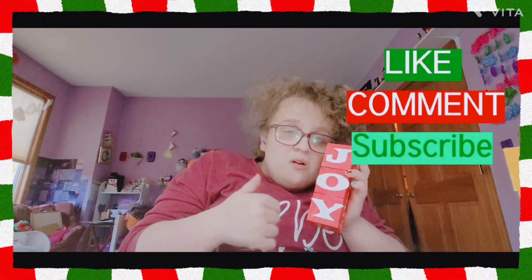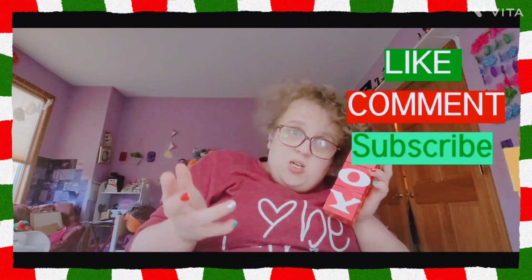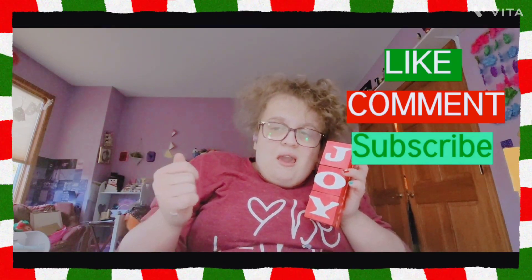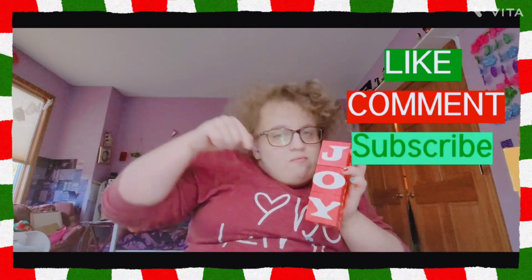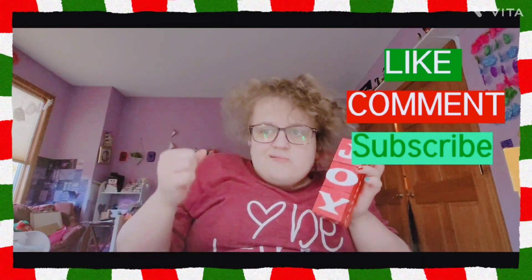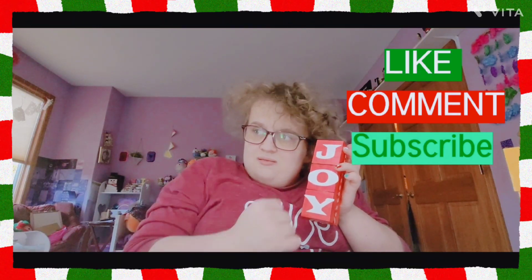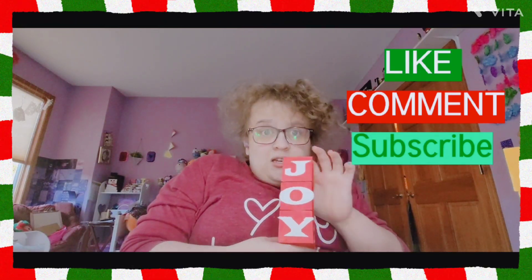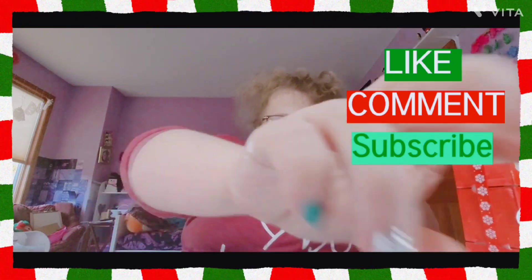If you enjoyed this Christmas edition video, please give it a big thumbs up. Comment below what your favorite Christmas decorations are. Make sure to hit that big red subscribe button down there. I'm super close to 500 subscribers — please help me hit that goal this next year. Bye, Classy Fam!